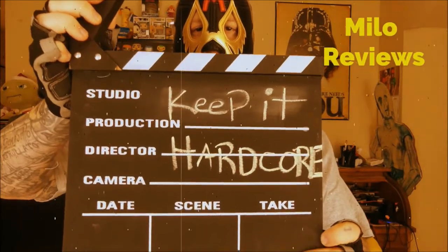Keep it hardcore! Alright, it's review time, baby. What do we got today? We got something from the Dollar Tree.